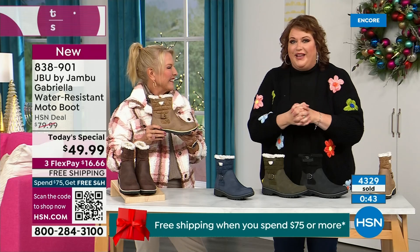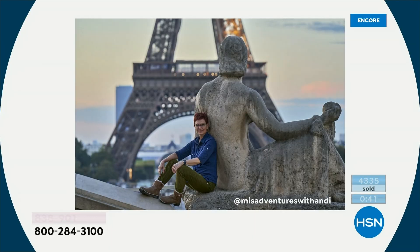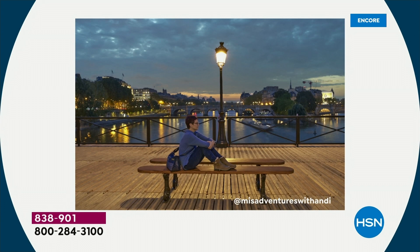If you travel or take the family skiing in the new year, this is obviously going to get a lot of play. Andy Fisher, our travel blogger and big Jambu fan — every picture she took was in front of landmarks with no snow, no rain. The point is she wore this because she felt so comfortable traveling in it — that's her business.